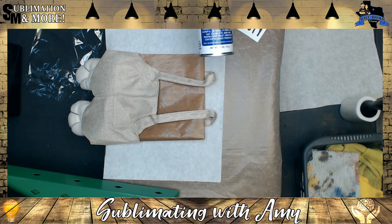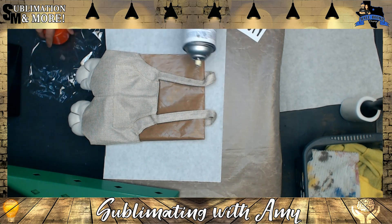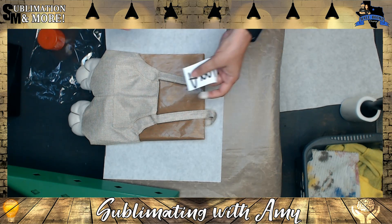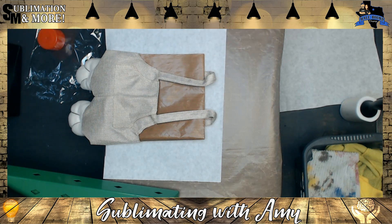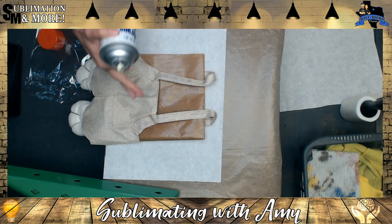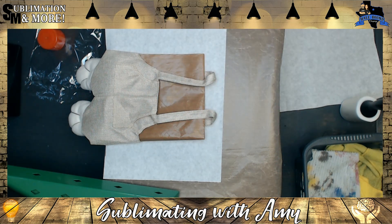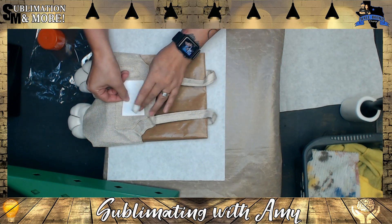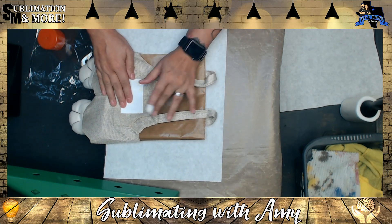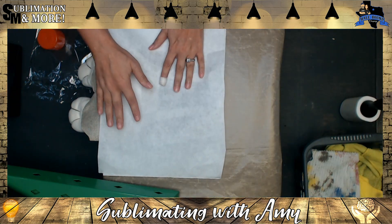The next thing you're going to want to do is take your heat spray — I'm currently using the Connie Dye Trans Pro spray — and lightly spray over your transfer. I recommend doing this over the trash can so you don't get adhesive all over your bottom heat press platen or the floor. Then go ahead and place your design, and put your top paper on there.